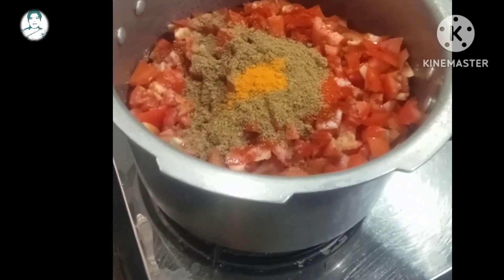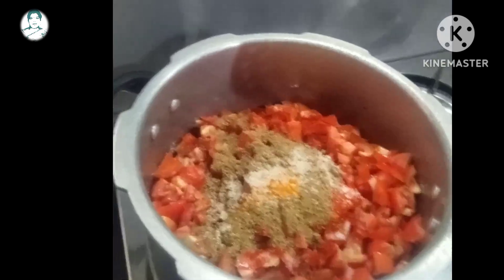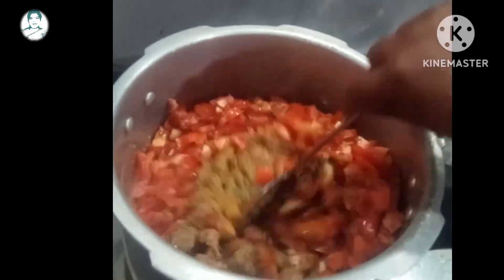Add 2 slices of whisk. Add 1 spoon of whisk. Then add 3 slices of whisk.